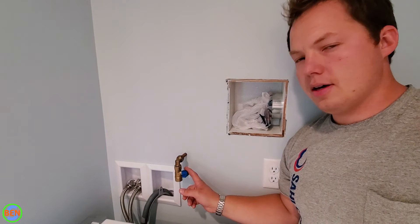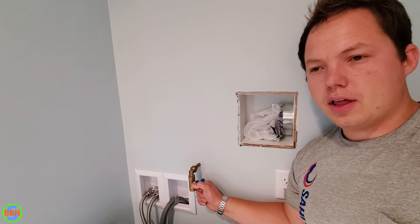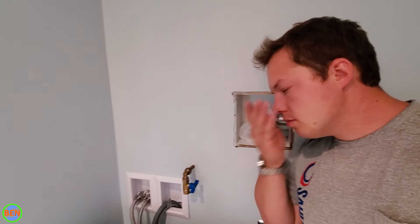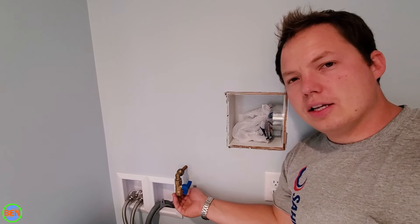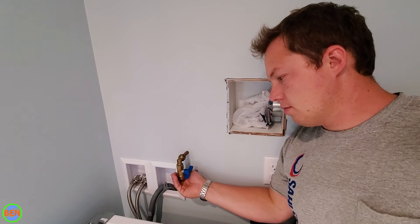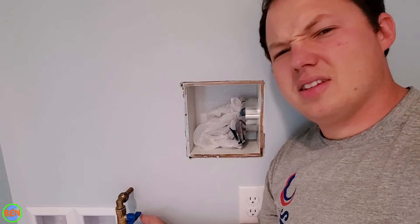Now, if this is the first time that you'll be running your gas dryer, it's a good idea to bleed the air out of the line — you can kind of smell when it eventually turns to propane. I think we've got propane now — oh, smells terrible.